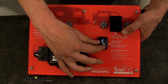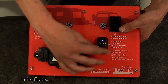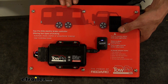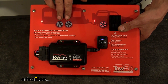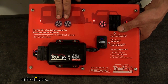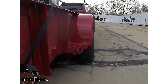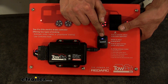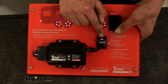So if we dial this up to a middle setting of five, you can see that in automatic mode this is a proportional brake controller. Right now we have no brakes on our trailer, but the harder you step on the brake pedal, the faster you slow down. You see the brakes gradually come on the trailer until you get the full braking output. On the LED, it goes from blue to purple to a darker purple, almost to red.